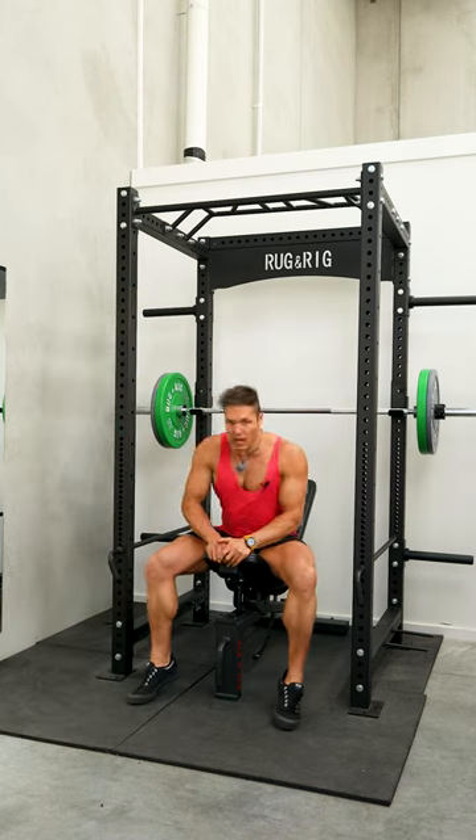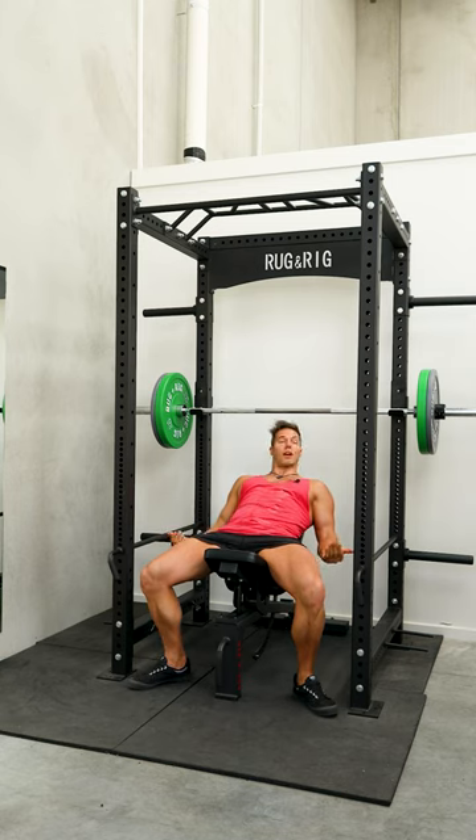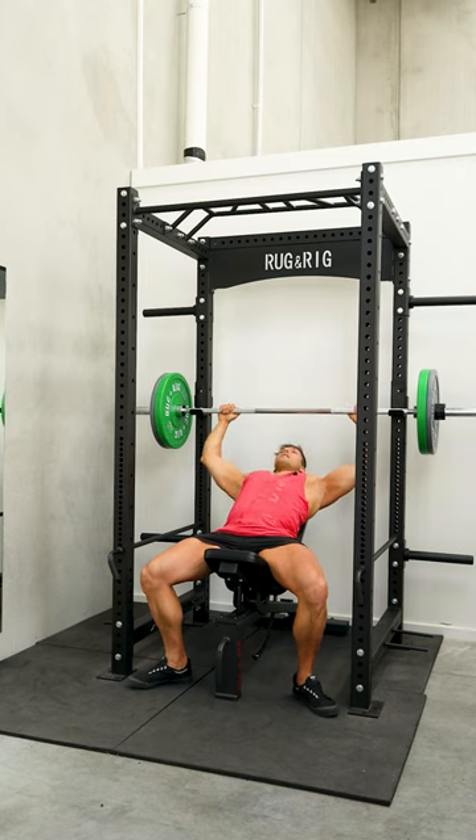When we're setting up on the incline press, we want to bring our feet back underneath our body, taking a wider than shoulder width grip on the bar, setting our shoulders down and back so your shoulder blades are pulled in together and down towards your lower back. Taking the bar off the rack.